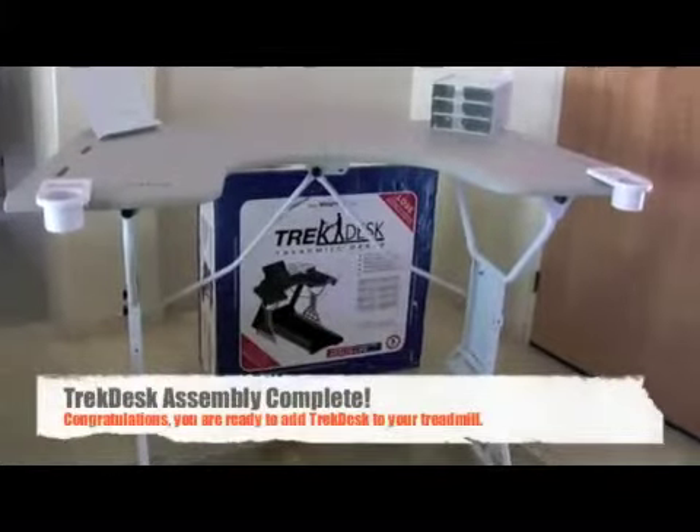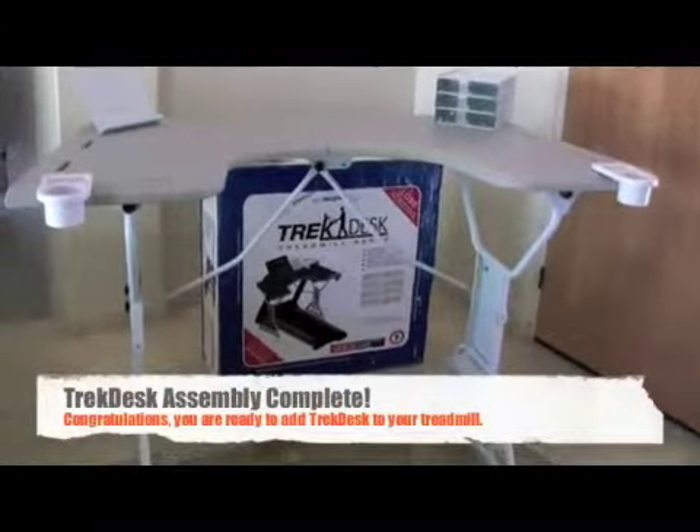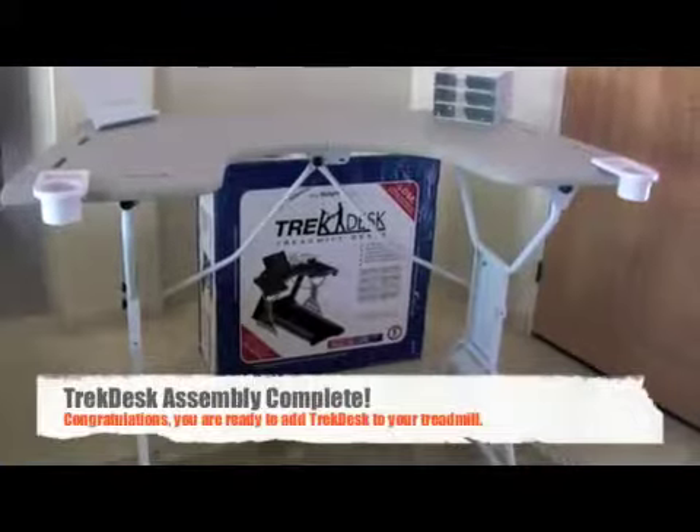That's all there is to it. Your TrekDesk assembly is fully complete and ready to be combined with your existing treadmill.